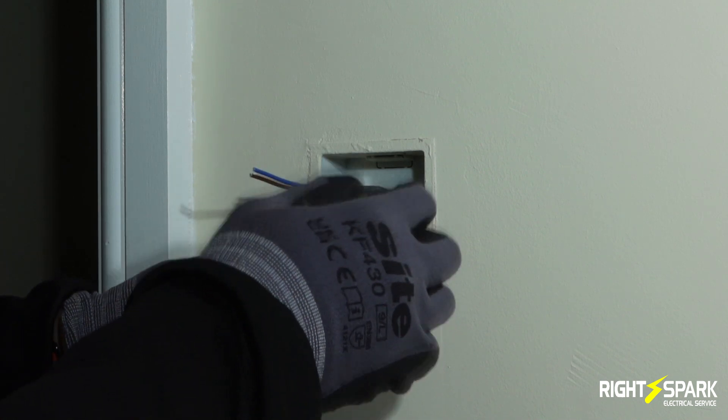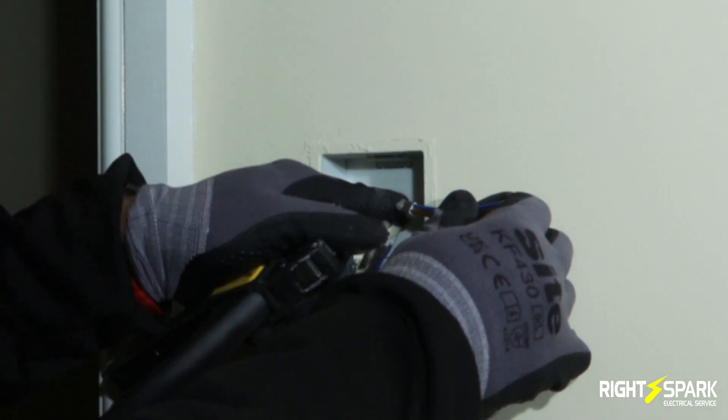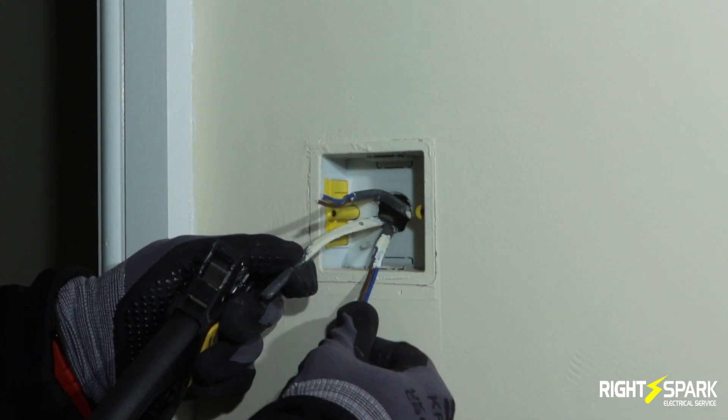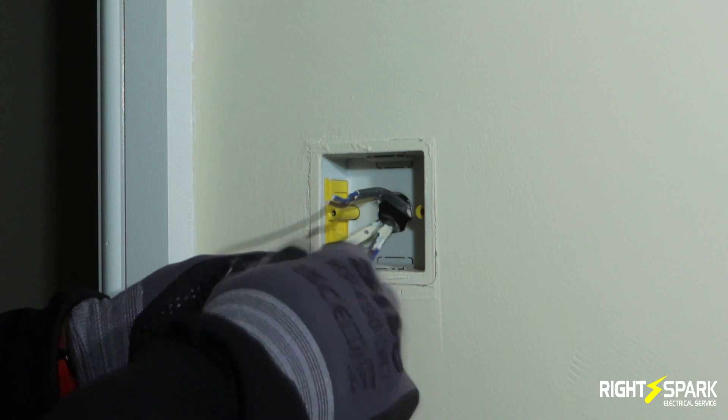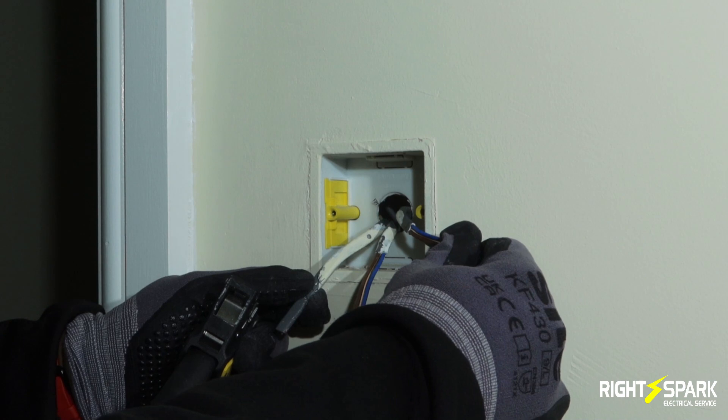So what I have here: this one is for the lights in the ceiling. This one here is the live coming in and this one is the live going out. So this is the feed in, this is the feed out, and that's the lights in the ceiling.